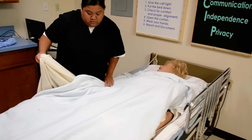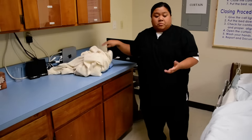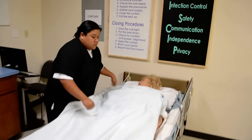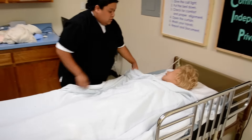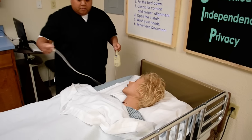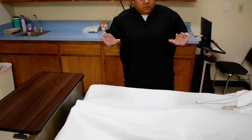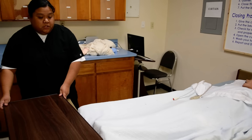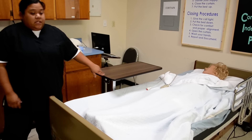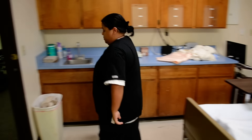I'm just going to remove her blanket. Verbalize: soiled linen barrel. Once again, verbalize: sanitize my hands, clean up my station. And then at this point, I'm just going to make sure Mrs. Jones is okay. Is there anything else I can do for you before I leave, Mrs. Jones? Okay, so I'm going to give you your call light — if you need anything, hit your call light and I'll be right back. Here's your bed control, Mrs. Jones. Make sure the wheels are locked. Return the bed to its lowest position. Make sure her side table is within reach with her belongings. One side rail up, one side rail down for the state test. Go to the foot of the bed, check her alignment. Wheels are locked once again. Open the curtain, wash my hands, and document.